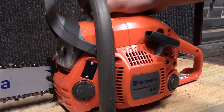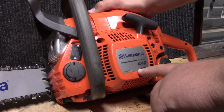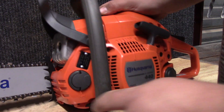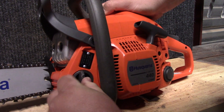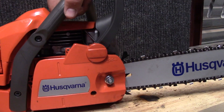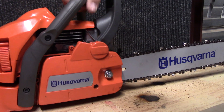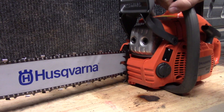What we have here is a reconditioned saw from Northern Tool — a Husqvarna 440, the e-series. I think it's an older e-series because it does have the tool-less caps for the bar and chain oil and the fuel tanks, but you can see that the clutch cover is a standard nut that you would use like a wrench on.